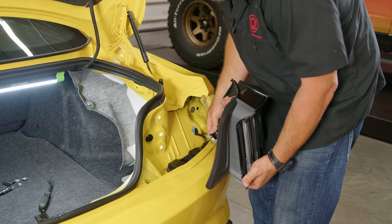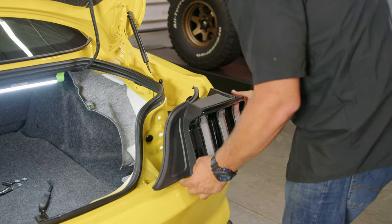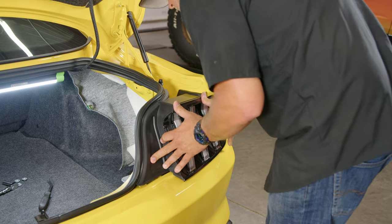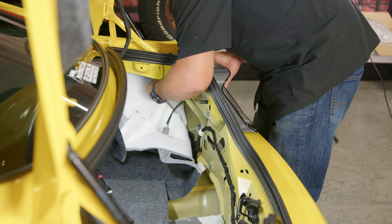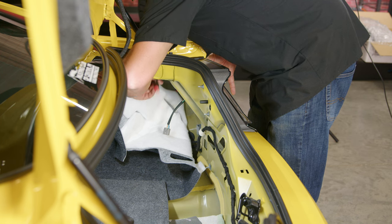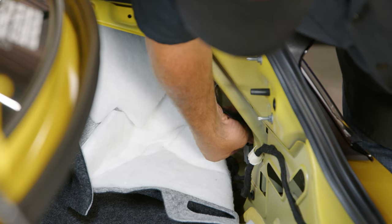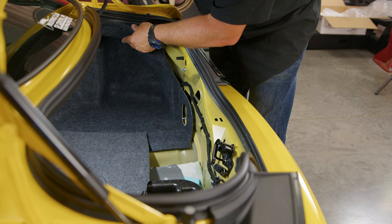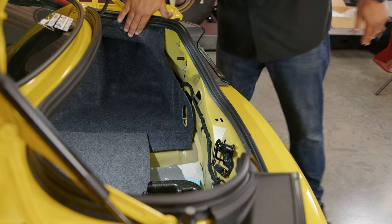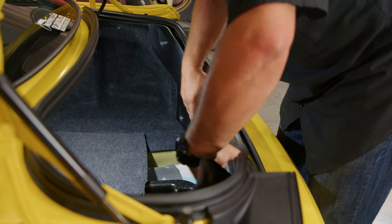Start by feeding the harness through and make sure you seat the grommet. Push around the edges until it locks in. Now we can line up the taillight and install it. Reinstall the factory hardware — just get these snug, you don't want to over-crank them. With the nuts tight, don't forget to plug it in. Get everything tight, then pull the panel back up. There's a magnet up top — line this up for the pushpin. Line up the hooks with the openings at the bottom, pop the panel into place, and reinstall the thumb screws.